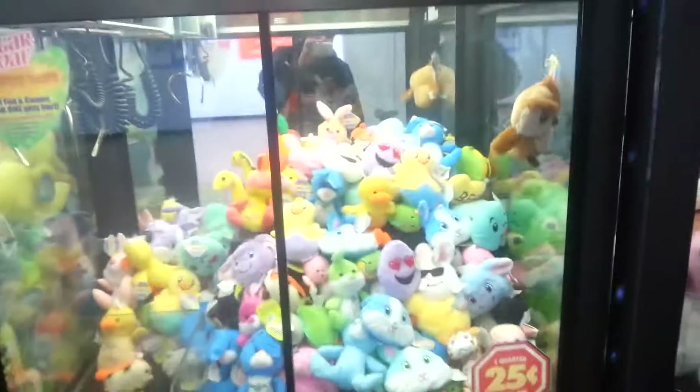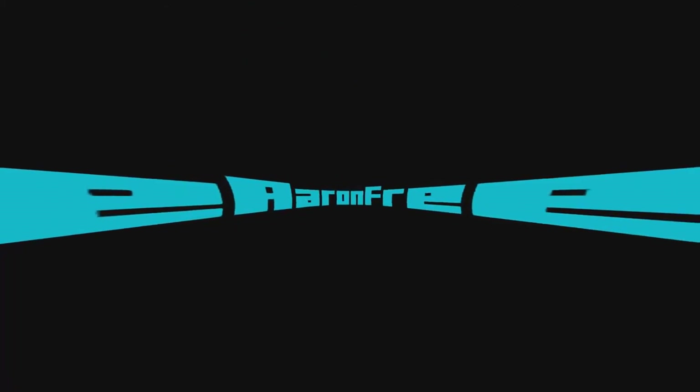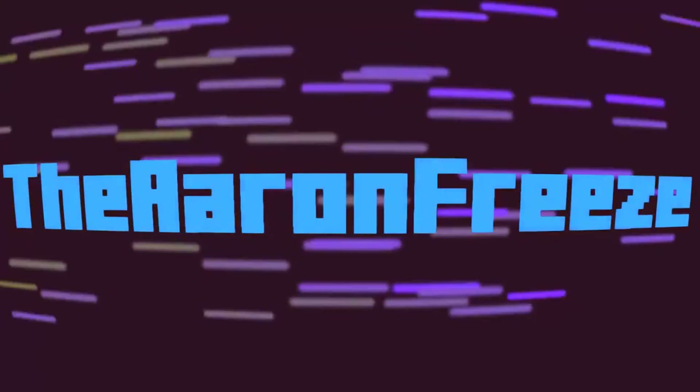Thanks for watching. The vid's a vid. Keep to the claws. Alright, that's it. Later — I'll see you next time.